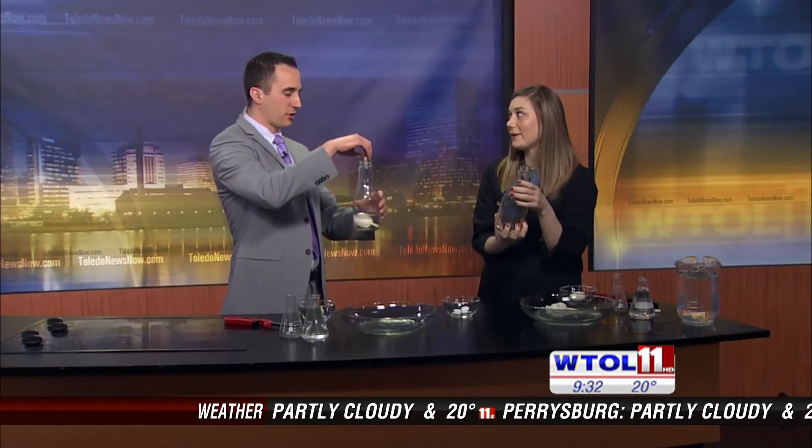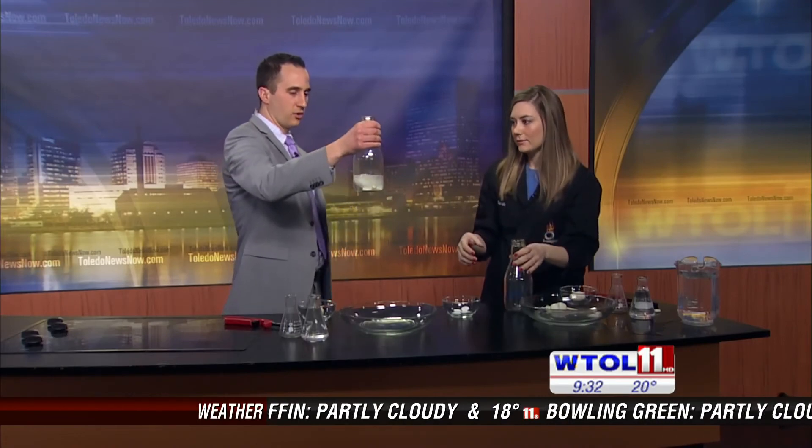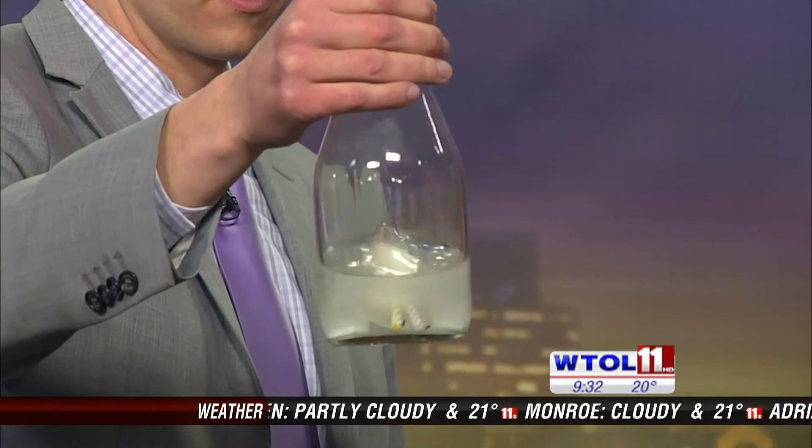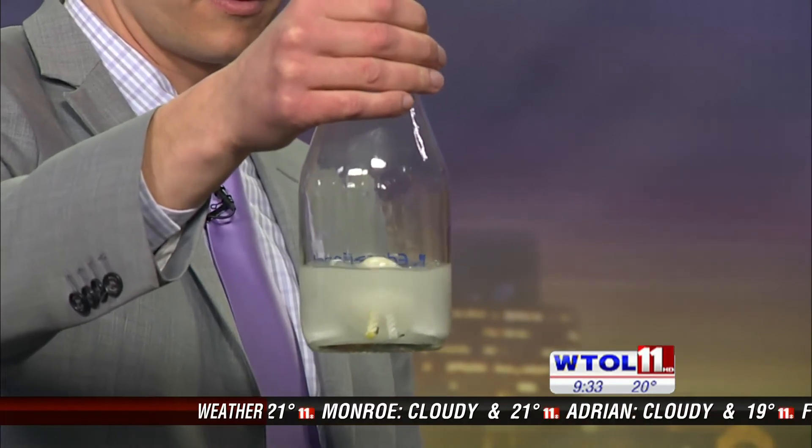We use the pressure from the carbon dioxide gas to actually force the egg out. It's kind of like shaking up a pop bottle with the carbon dioxide. We'll let that bubble for a few minutes, create all that good gas, because we want a lot of pressure to be able to force the egg out.